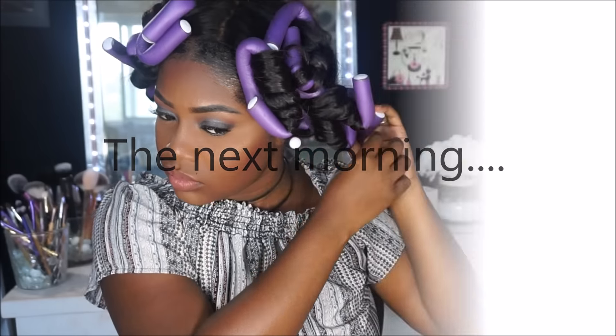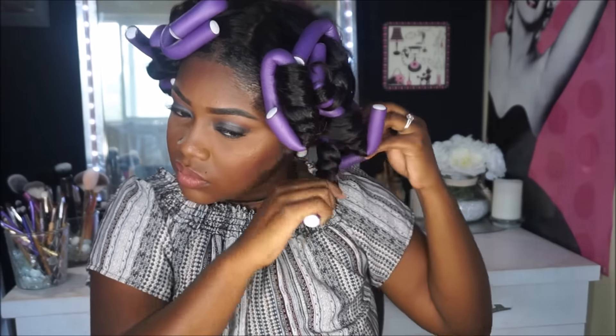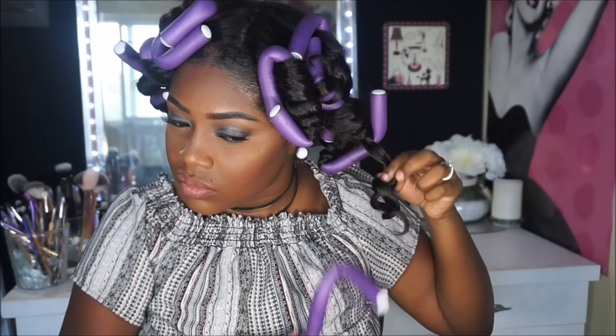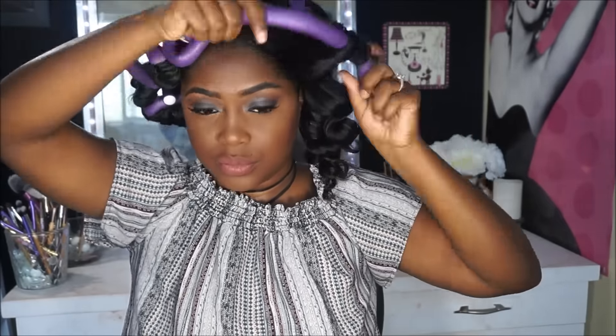Now that I have the flexi rods all throughout my head, I just like to leave them in overnight. I feel like I get better results, but however you would like to do it you can do that. I'm going to go ahead and take down each of the flexi rods — I love the results when I leave them in overnight. Do you see how bouncy and beautiful that curl is? I'm just going to go ahead and take out the rest of the flexi rods.